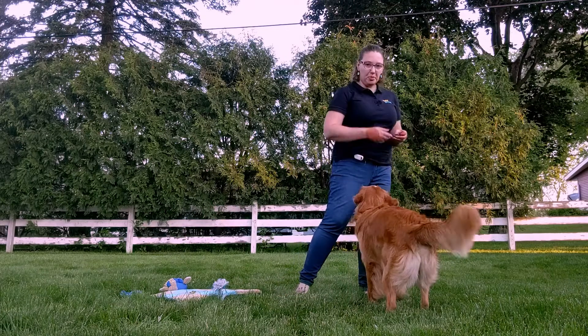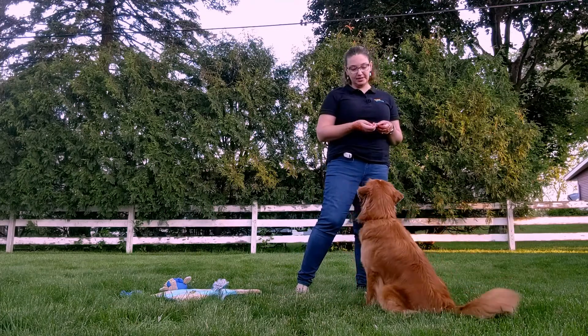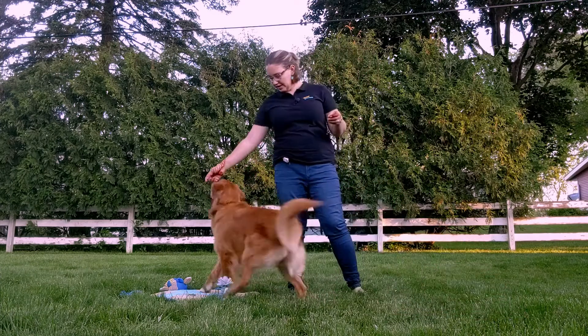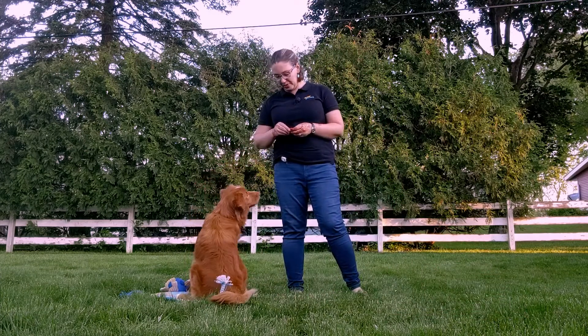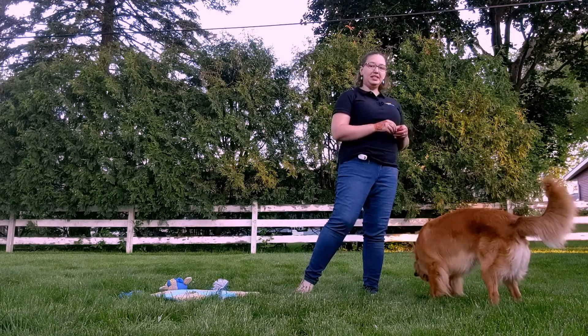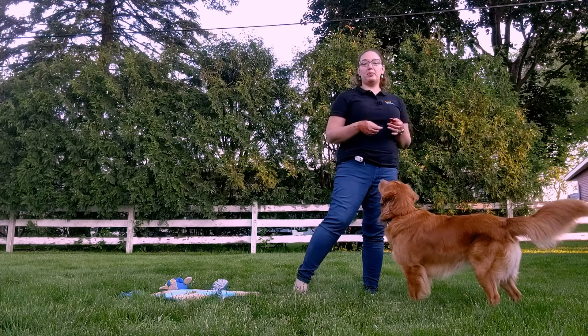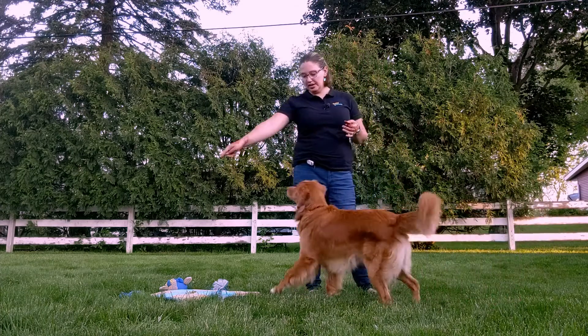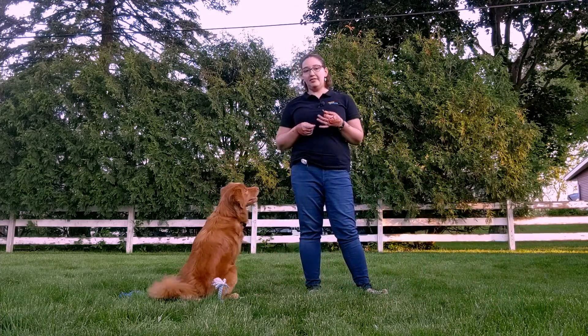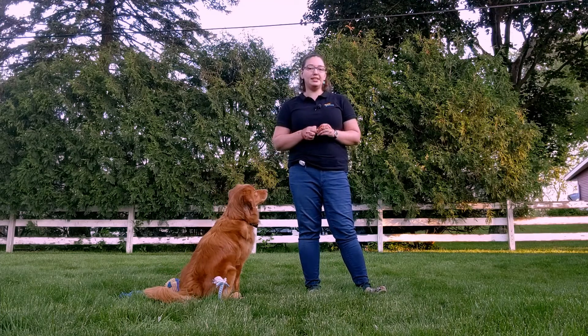Once your dog is comfortable walking on top of the mat, you're going to start having them sit or lay down on the mat. Sit. Yes, good boy! You're also going to add in your release cue that tells your dog it's okay to get up from the mat. The release cue is really important because you want to be able to tell your dog to go to bed and have them stay there until you release them. Otherwise, it's not going to be very useful.